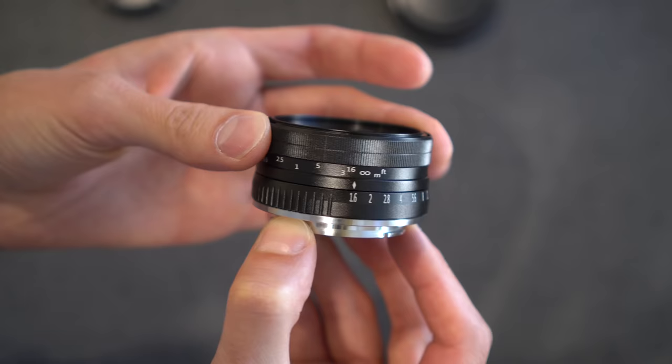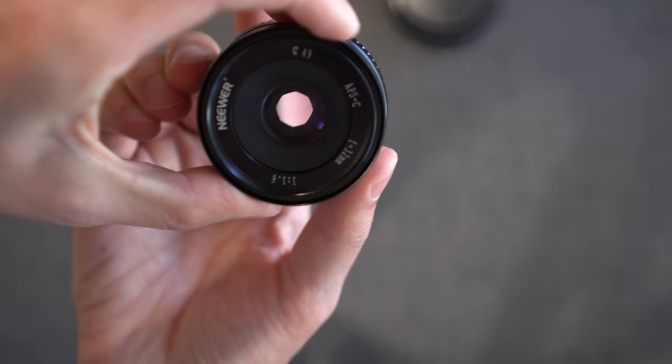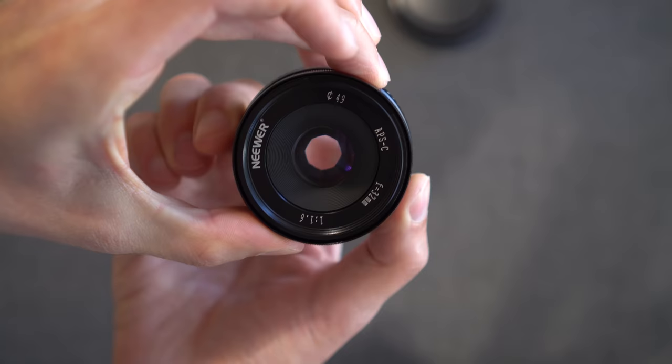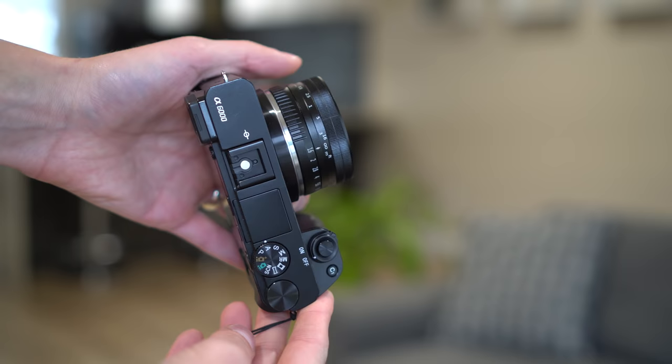You can see that the barrel does extend a slight bit as you focus from one end to the next. As far as turning, you get about a 180 degree rotation to focus — so there we are, closed and wide open. So I'm excited to put this thing on the camera and see what sort of images we get with it. So let's do that.